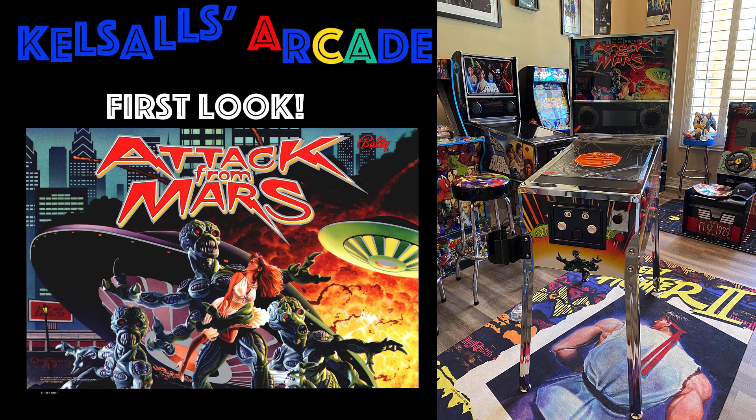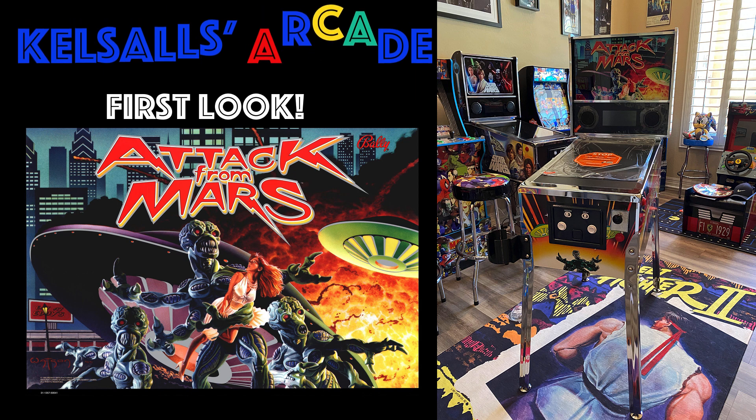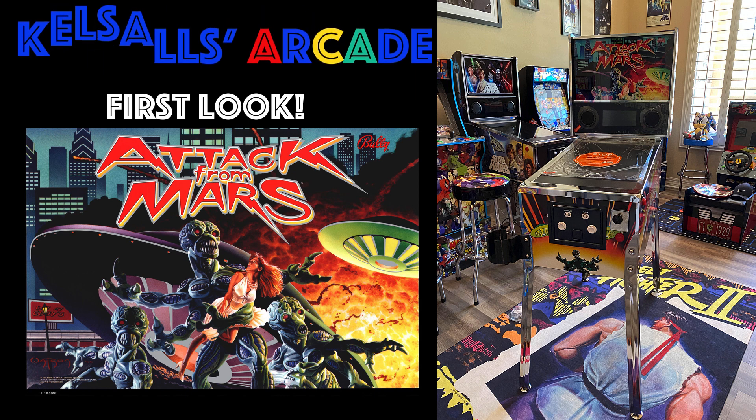Do check back soon — we will be doing a full review with gameplay from all of the tables. In the meantime, happy gaming.